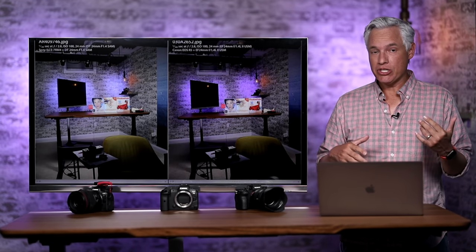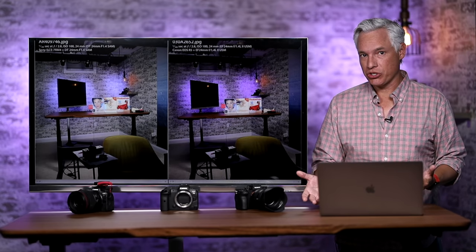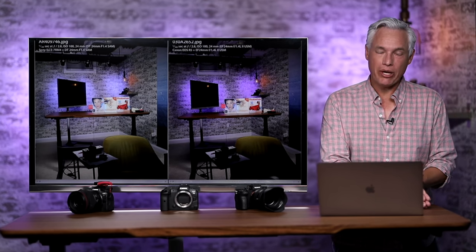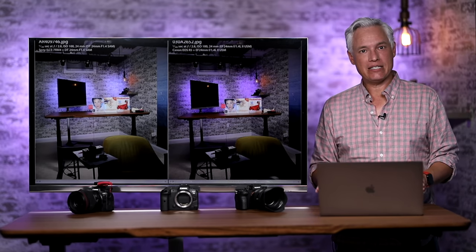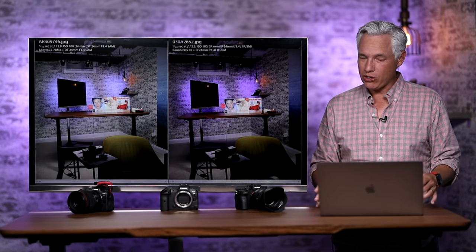This is good news for the Canon. It means you're not going to miss those extra megapixels — in fact, it'll make storage a little bit cheaper and your workflow a little bit easier because the files will be a little bit smaller. We found this same result when we compared the 42-megapixel A7R Mark III to the 60-megapixel A7R Mark IV. That extra 15–18 megapixels doesn't really make a difference in the real world.